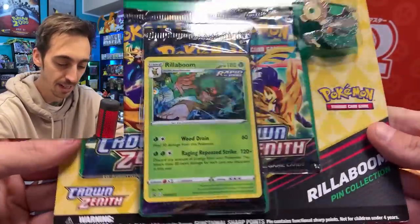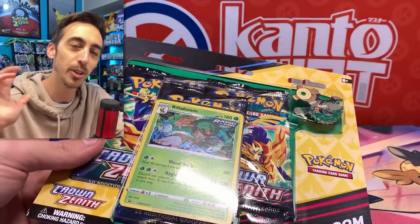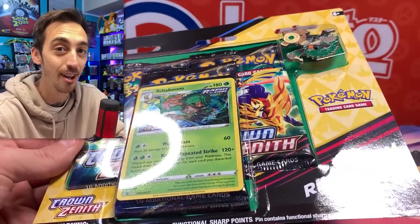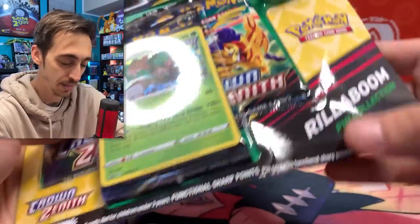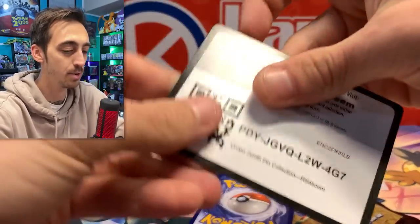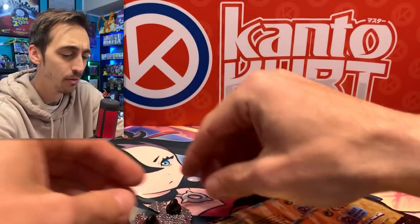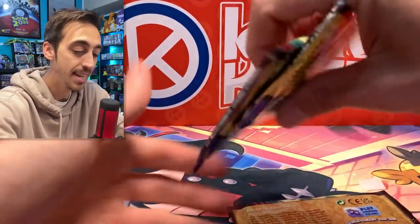Let's start off with this Rillaboom one right here. I'm a little sad that they went with this style instead of the older Champion's Path and Shining Fates style of the pin boxes, but these are awesome and they remind me of just three-pack blisters. There's the code for you — get you this Rillaboom promo, and it is a promo, not just a holo remake of a card already in a set. And the Rillaboom pin — pretty cool. Really nice way to end off Sword and Shield.